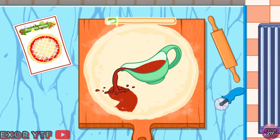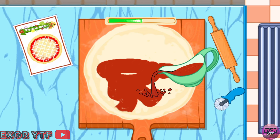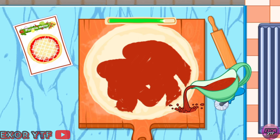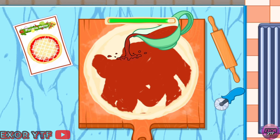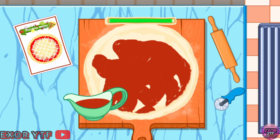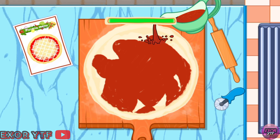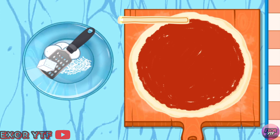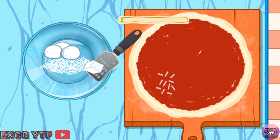Move saucepan to the dove. Choose the ingredient you need and add the correct amount.